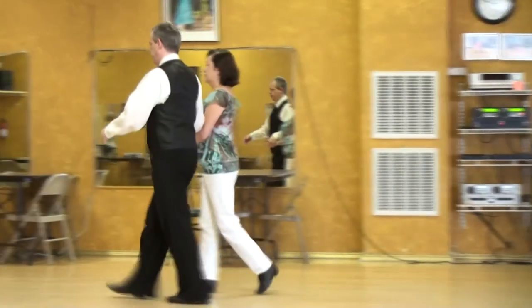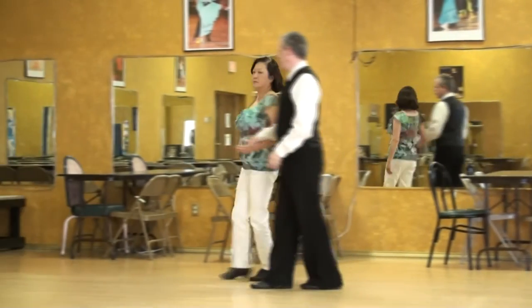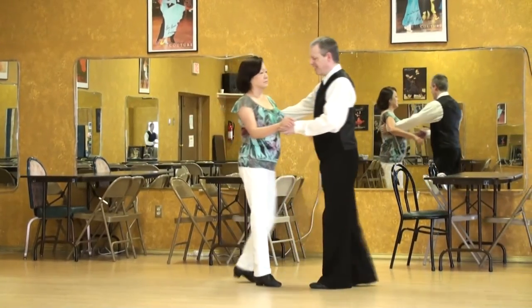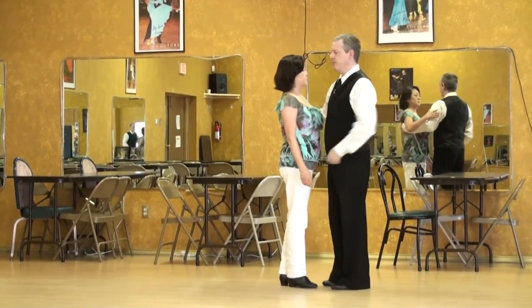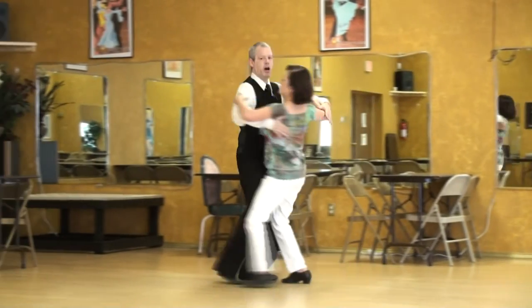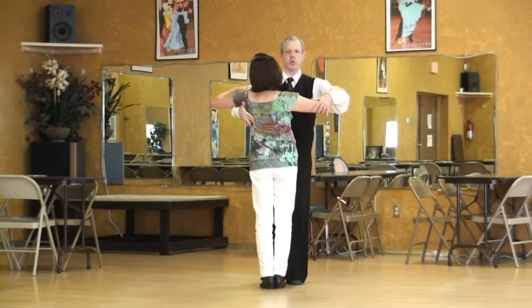So if you're at the corner, it's easy to underturn. Usually you will curve. It's easy to underturn a natural turn and do three quarters.